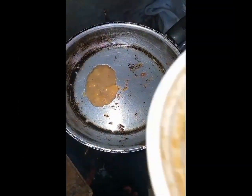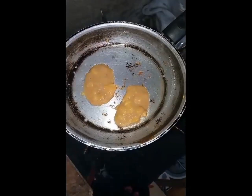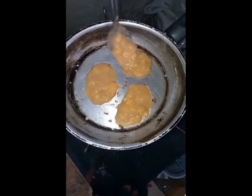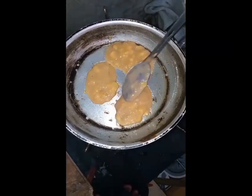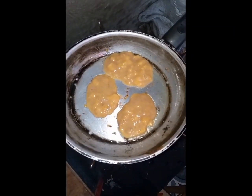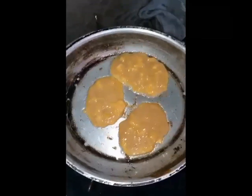Then put the pancakes in. Wait for a minute or seconds — this depends on the strength of your gas stove, guys. Then next, shake the pan.